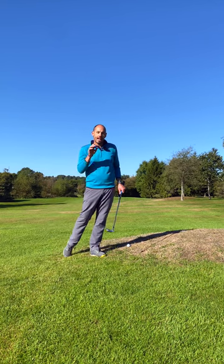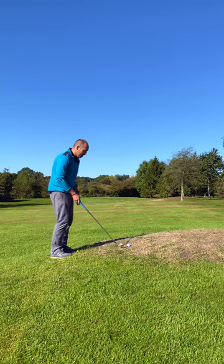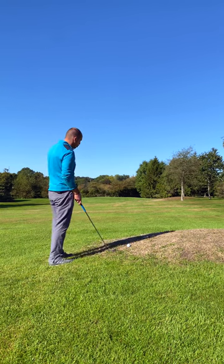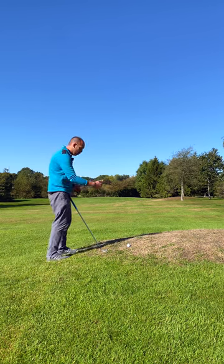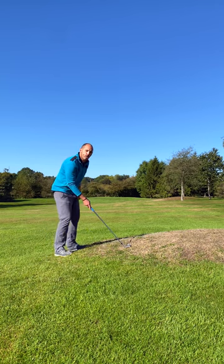Today I have a real quick tip to help cope with slope lies. Here I've got the ball above my feet. The first thing we've got to think about is the shape the ball's going to have — this ball should draw more. Think about if you put the ball on the slope, which way is it going to roll? To the left, so I'm going to allow for that by aiming more to the right.